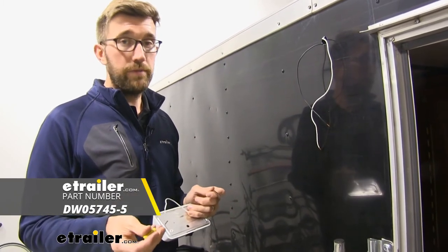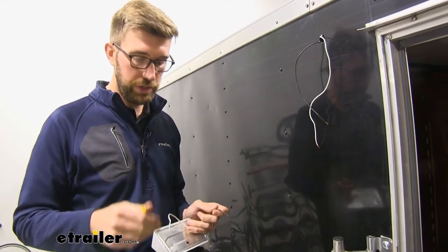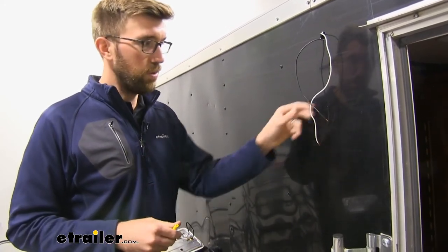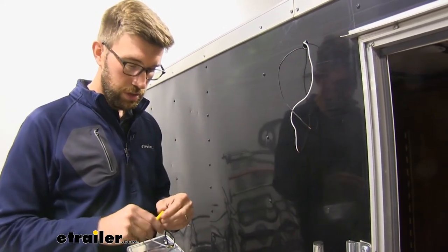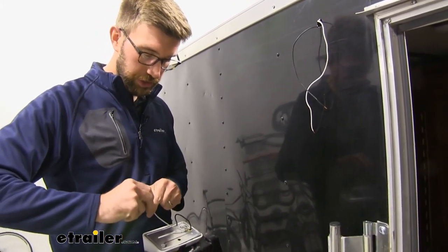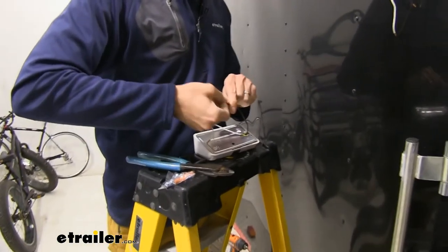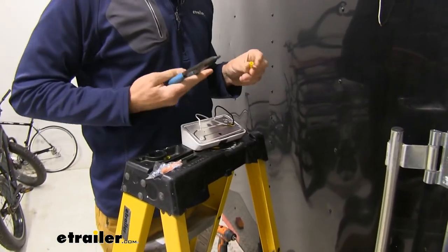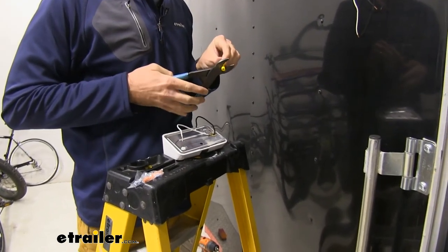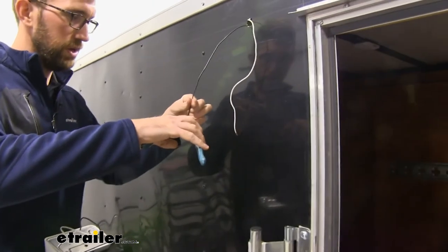Those wire nuts are great for home use, but as you're going down the road those vibrations may cause them to come loose. So butt connectors are just a little bit more secure way to do that. My wires are already stripped and these came pre-stripped, so we'll just get those twisted up and I'm going to get a connector on each one of these. I find it easiest to get these connected up on the trailer side first, so we'll get those put in place.